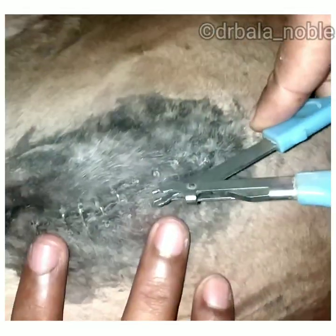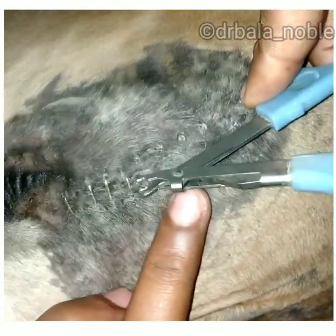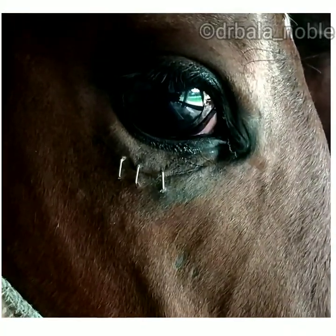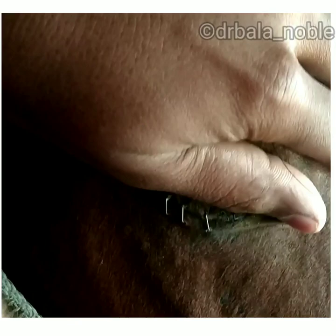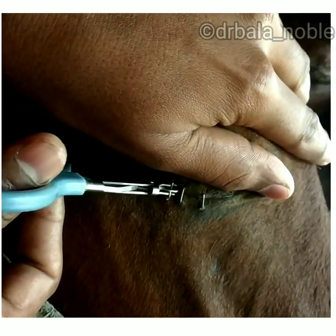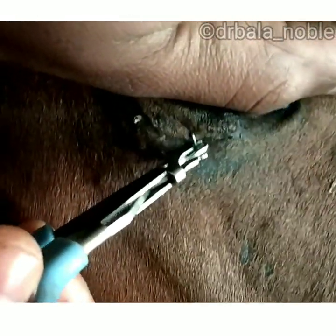Just insert under the pin and press it — it will come out. See that.